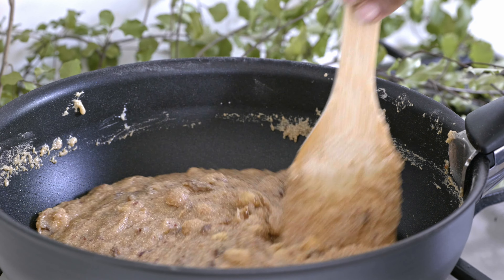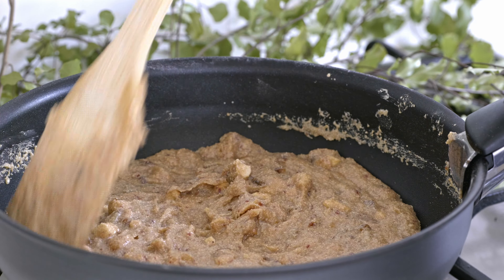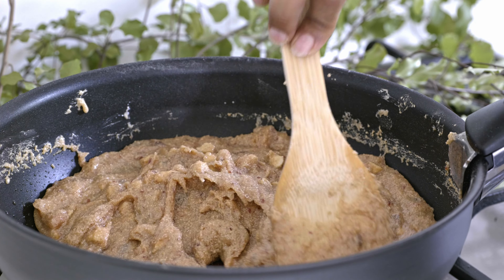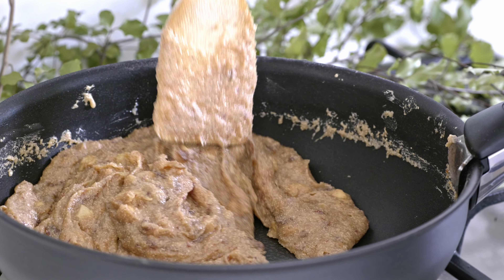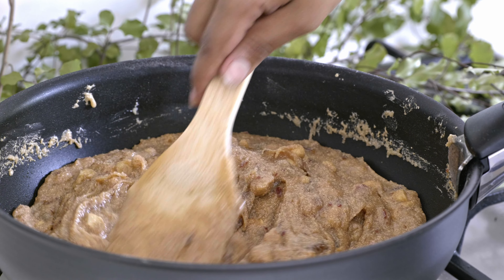When your alua mixture reaches a level that it doesn't stick to the pan, get it out of the stove and quickly transfer the mixture onto a prepared board. If you heat this mixture more than this level, your alua will be hard.